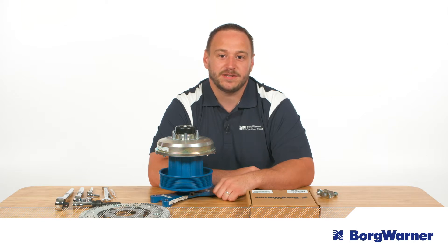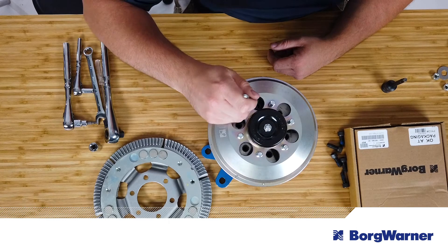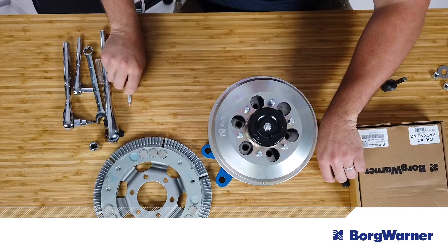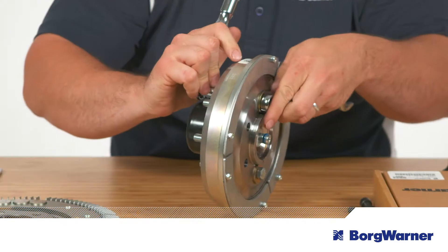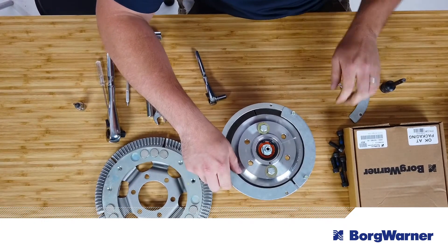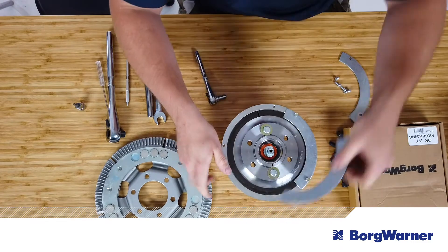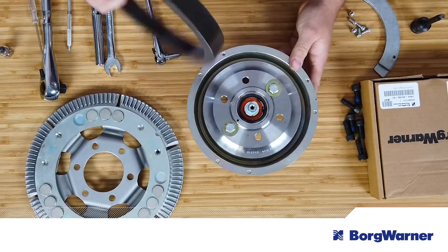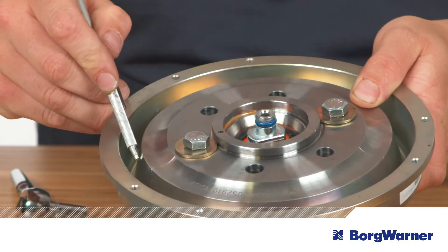Before you can install the DuroSpeed kit, you'll need to remove the fan clutch that's being upgraded from the vehicle. Remember to discard the coupling and clutch mounting bolts, compress the clutch, and remove and discard all retainer plate screws and retainer plates. After you've removed the lining, inspect the two surfaces where it makes contact before installing the new lining.